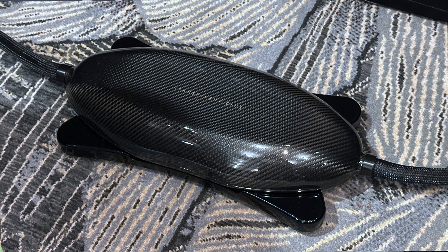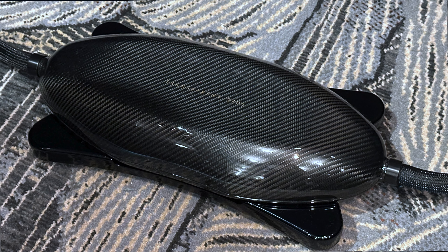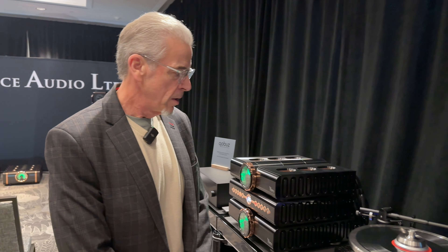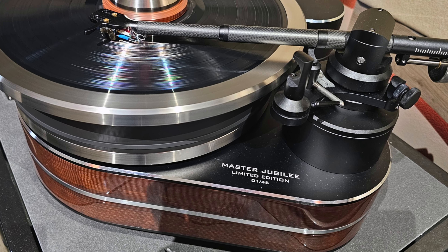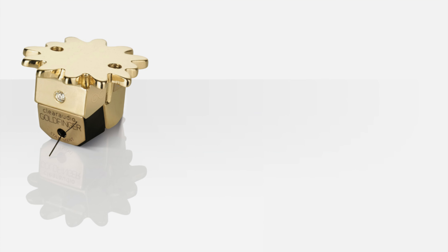That is the Transparent Opus speaker cable, and the same for the power cords. We have an entire stack of source components over there. Today we're using the anniversary turntable from Clearaudio, the Master Jubilee, with a brand new Unify tonearm and a Goldfinger cartridge.